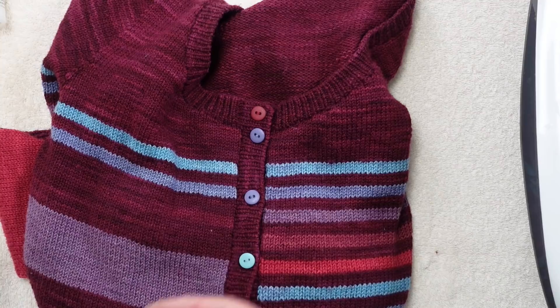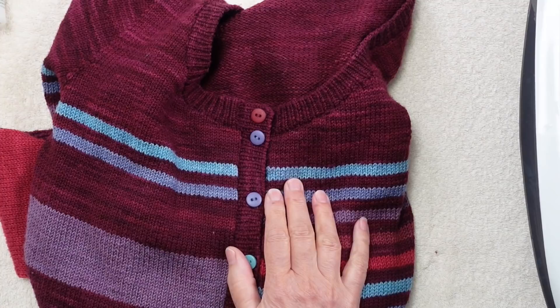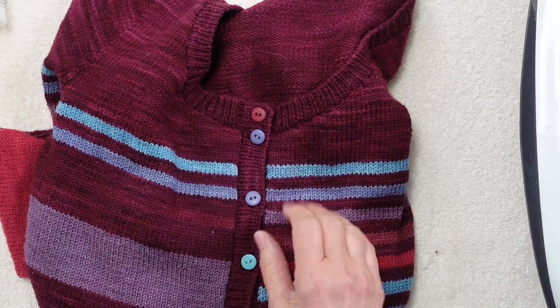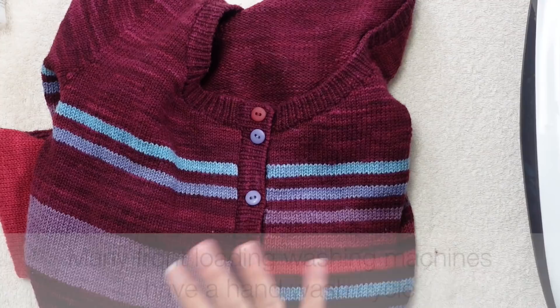If something's very light colored and something's dark and you're worried about bleeding, wash them separately. I used to use my top loading washing machine — fill it with water, turn it off, put three sweaters in to soak, and then turn it to the spin cycle. No water is added; it just drains the water out, forcing the sweaters to the sides of the cylinder. If you have a washing machine like that, I would encourage you to use it to hand wash sweaters.